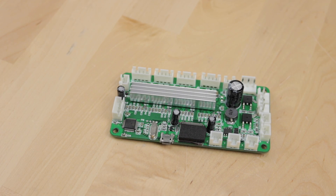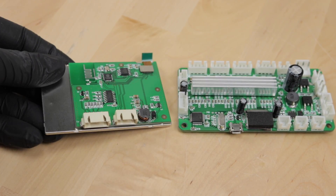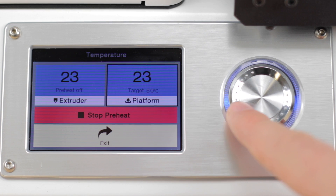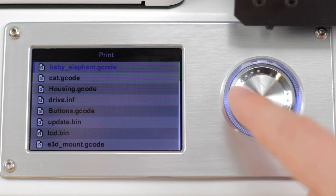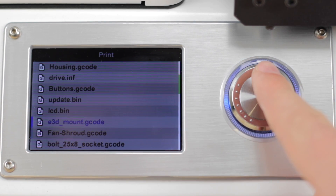So one of the two boards is driving the steppers and all the other hardware stuff. The other one is directly attached to the display and to the control knob assembly. So as we can start prints, pre-heat the extruder or even directly drive one axis right from within the UI, there must be a way how the display unit can send commands over to the motion controller board. But before we hook up the oscilloscope, let's first take a look at both boards.